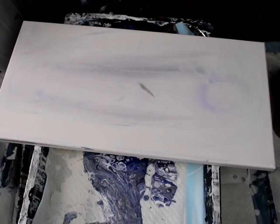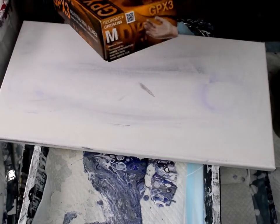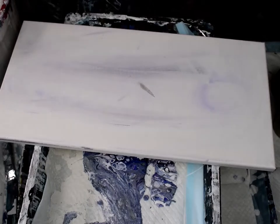The only problem with adding water into the paint is you have a little bit less working time — the edges dry pretty quickly. Let me get my gloves on.